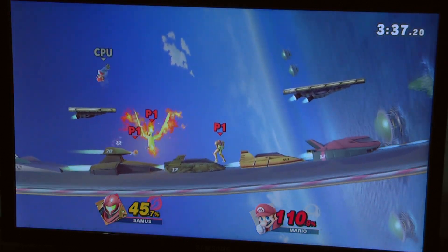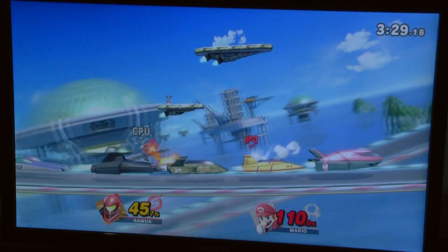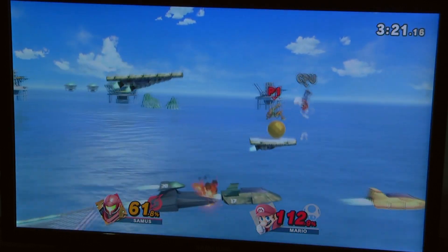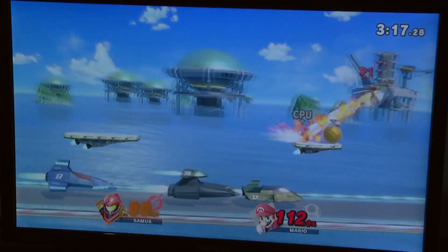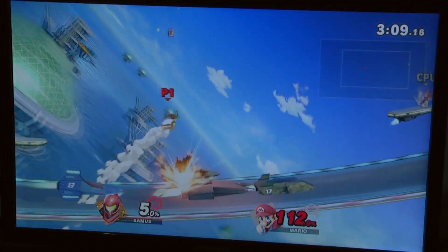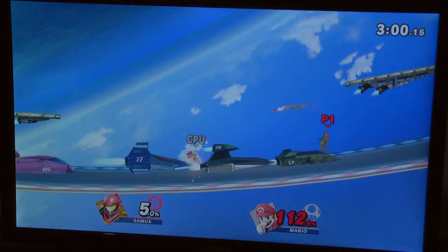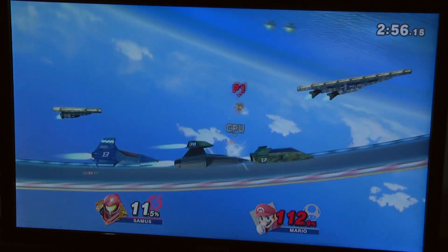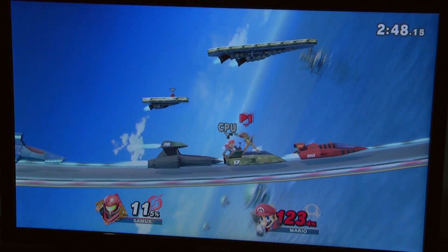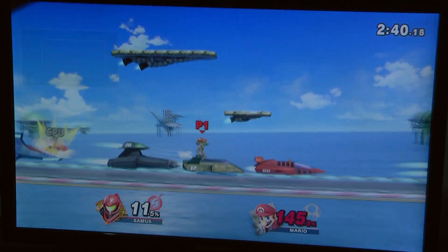Fuck you Mario — I'm gonna grab a Pokéball. Is that Moltres? What is Moltres gonna do? Moltres did actually nothing — that's funny. I love that. Another Pokéball — I don't know what that Pokémon is. I don't play Pokémon games; I played Emerald once and got a shiny Aggron who was my favorite. I'm losing. This is points, not stock? B is the special button I think — that charges the shot.